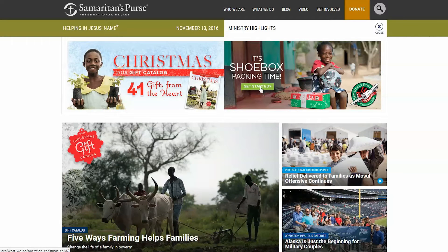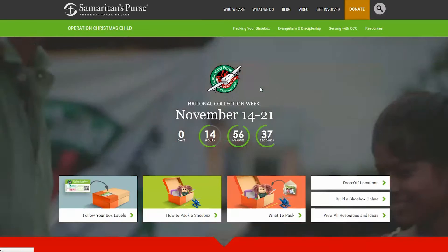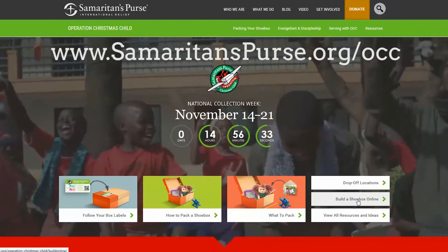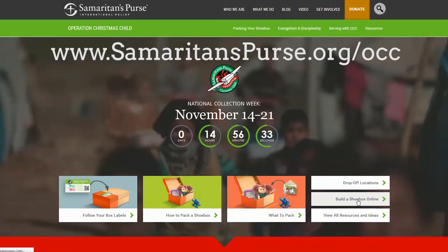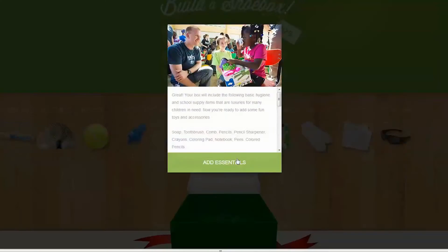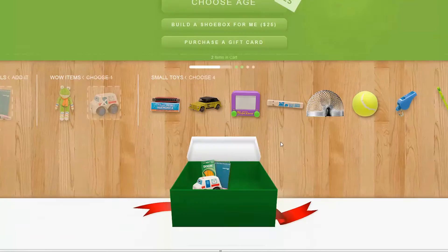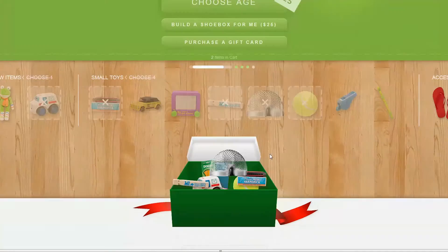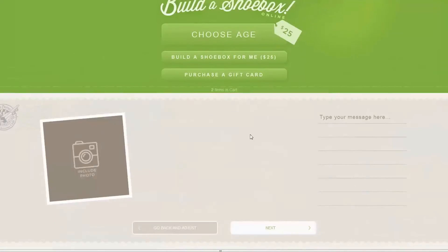If you don't have time or the ability to make a shoebox and go to the store, you can go online to SamaritansPurse.org and they make it so easy for you to fill a box online. You can choose all the items that you'd like to put in a box, they will do it for you, and they will ship it. You can pay for it right there on their website.